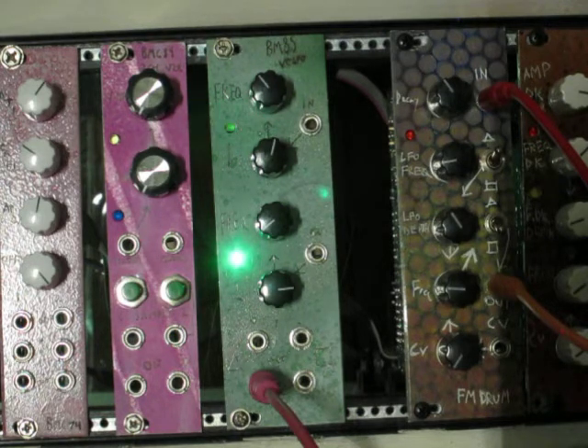I found it to be a pretty easy build. I haven't had to modify anything in the last couple prototypes. I'll set up a little patch for you.